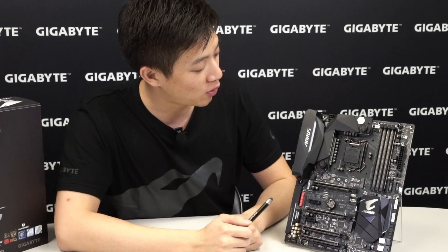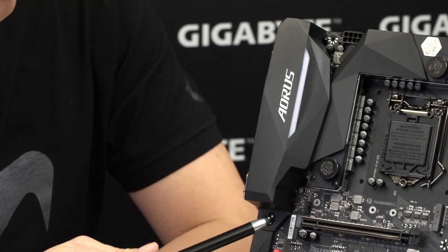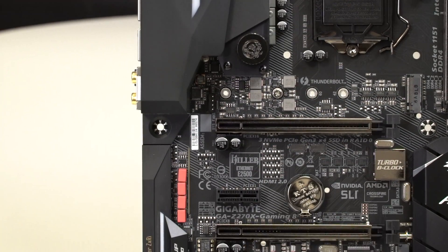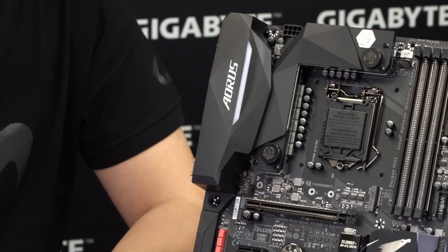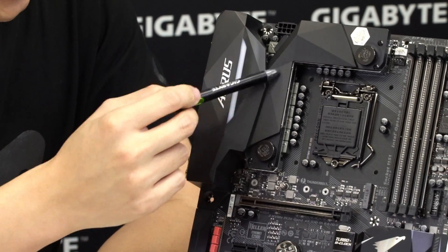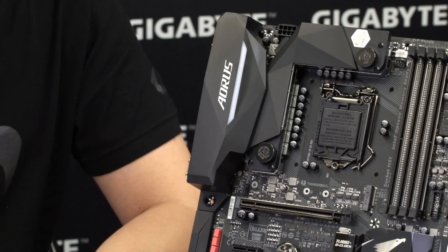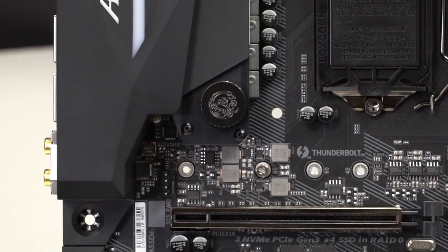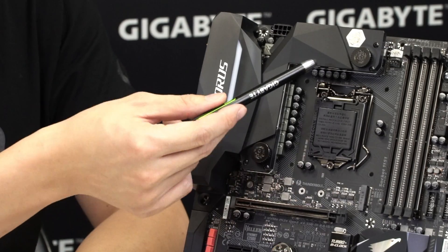The board is black on black with a black armor on the rear IO and the audio portion of the board. You have the BitsPower heatsink here called the G-Chill. This G-Chill is a hybrid heatsink so you can use it actively or passively. The accessories included silver BitsPower plugs you can swap in to make the color pop out.